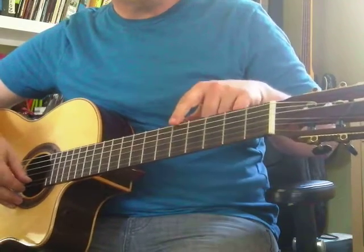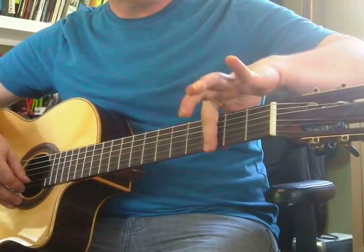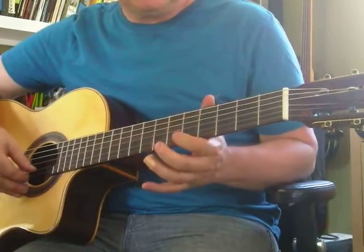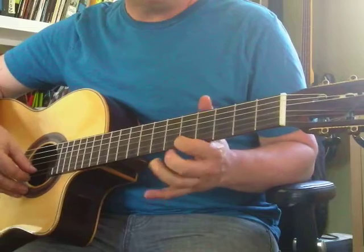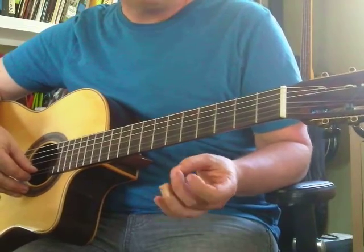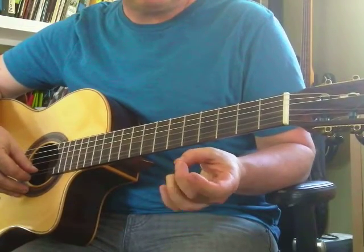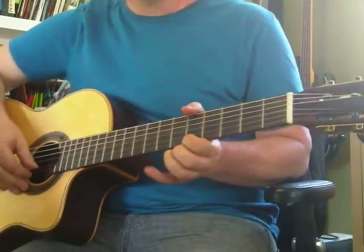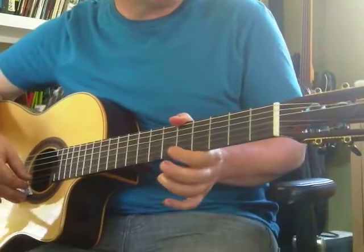A is 5th fret, so you count 1, 2, 3, 4, 5. It's pretty easy, but it takes time for your hands to get used to it. You've got to press pretty hard on your fingertips. Remember that doesn't always feel great at first, but your fingers will toughen up and get strong. And then you'll be able to do it without thinking — it gets a lot more fun.